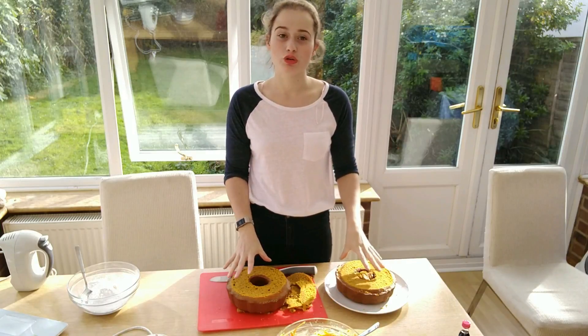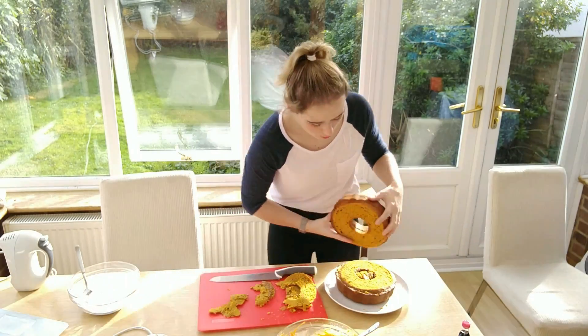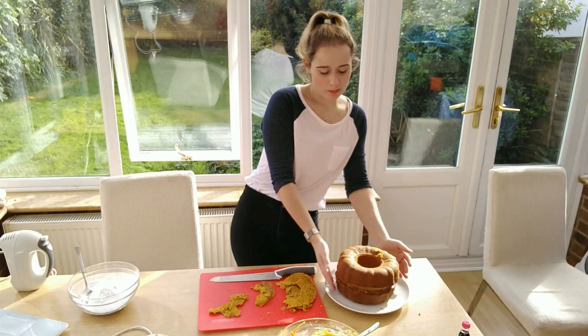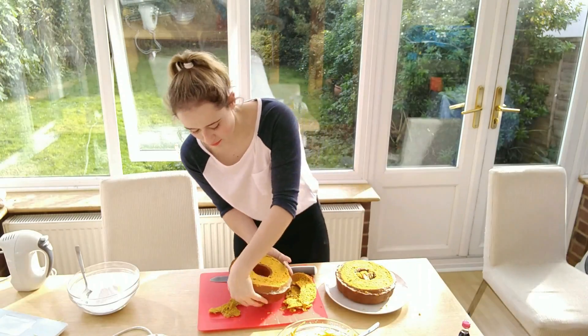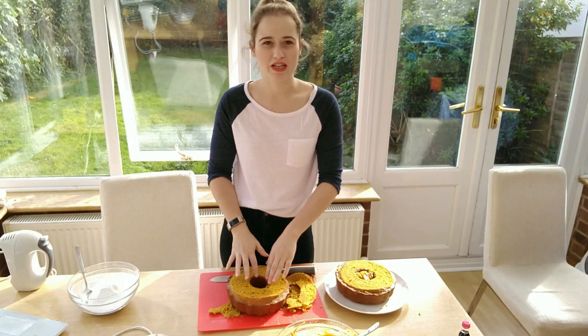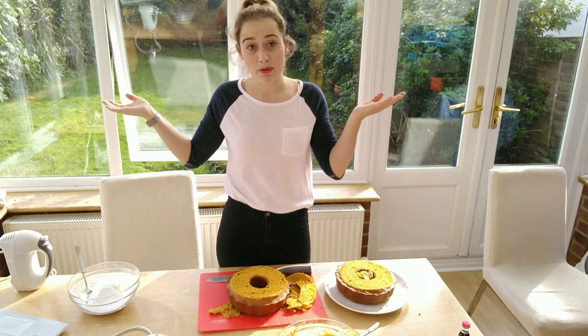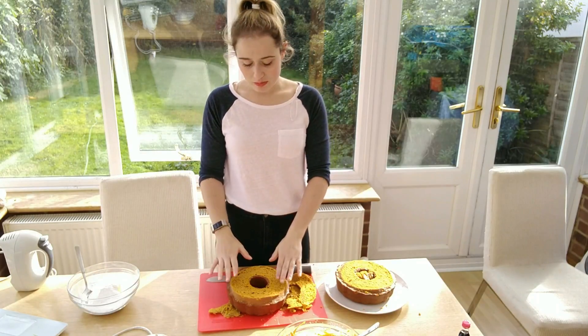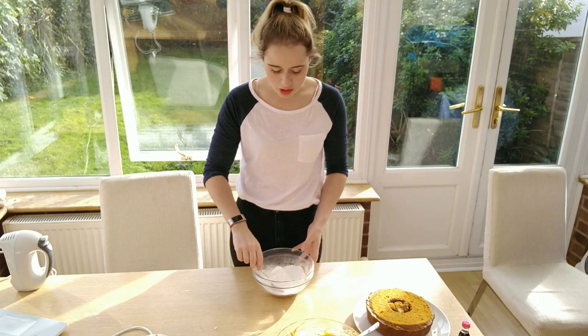To make this pumpkin cake, I've baked two of these cakes and I've just cut off the tops so when I put them on top of each other they fit nicely together. Then I'm going to put butter icing all over it to make it into the shape of a pumpkin. Just be really careful when you're cutting — mine started breaking in the middle. It doesn't have to be perfect because you can have a wonky pumpkin, and that's okay. Now I'm going to make some butter icing to go on the inside just so the two layers stick together.